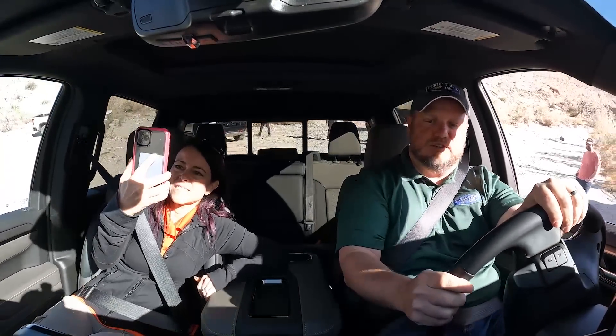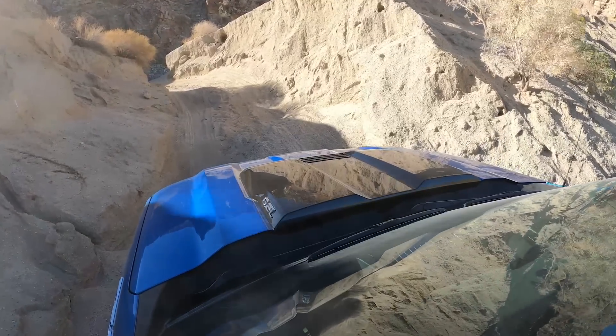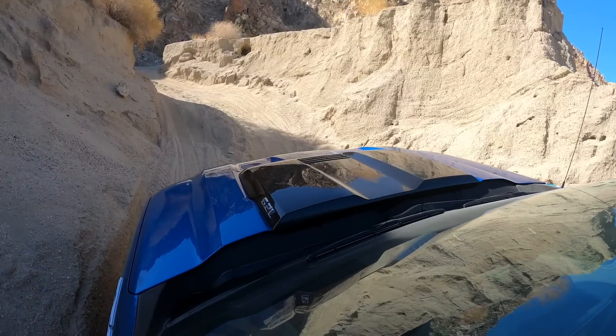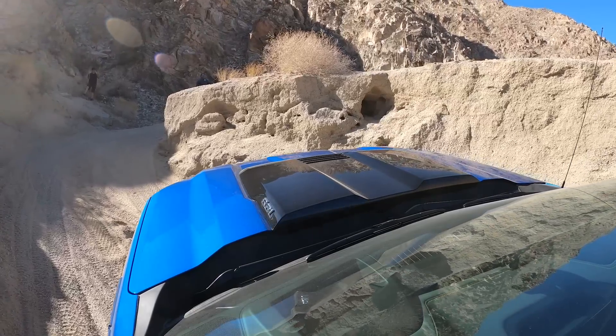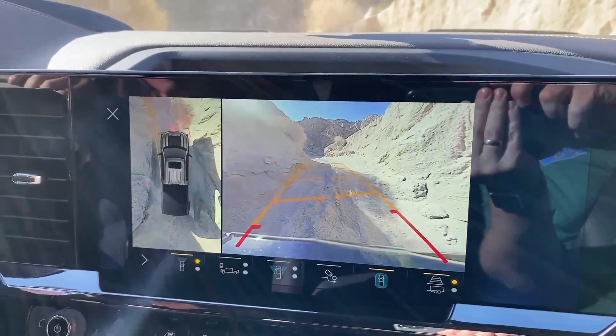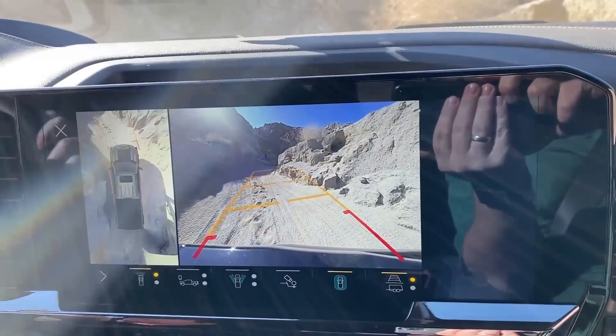Going up Locker Hill in the ZR2. I'm just trying to capture the video of us going up and hopefully not dying. We have many cameras going. This is a really cool canyon — really shows off the capability of this truck. With a 145-inch wheelbase, a long truck going through here is pretty impressive. With both lockers on in low train mode, when you make a sharp turn you'll bind because both tires are spinning the same revolution.